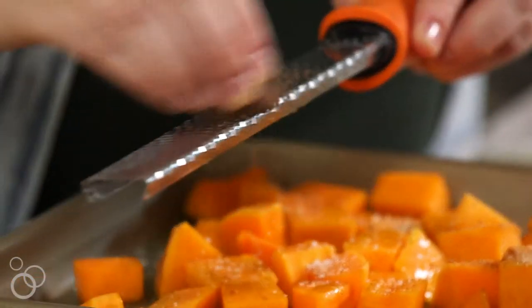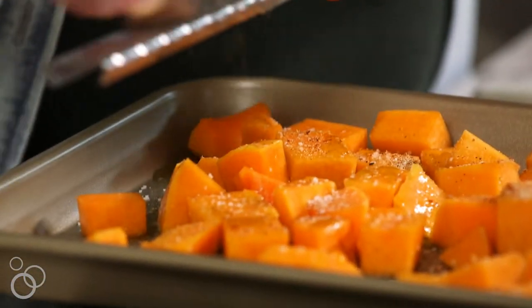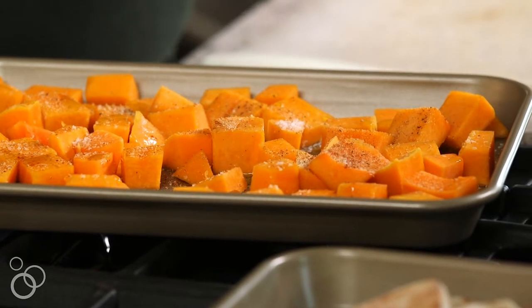If you guys haven't started using fresh nutmeg yet in your recipes, you totally have to. A jar will last you forever and you just grate it over a microplane — the flavor is so fresh and delicious. Our squash is all seasoned; we're going to roast it for about 20 to 30 minutes, just until it's tender and caramelly, and then we can blend it all up.